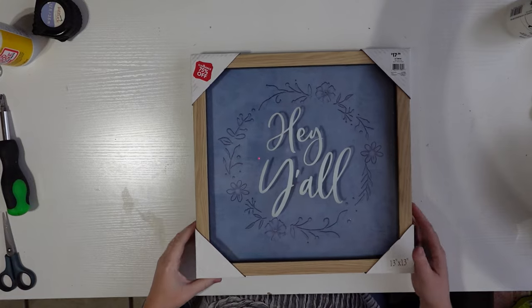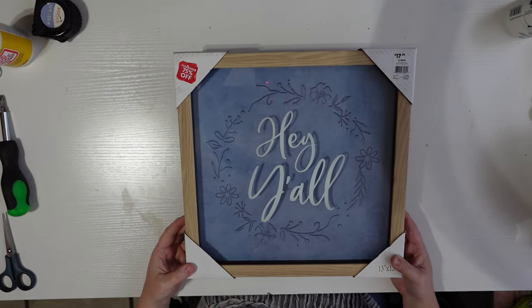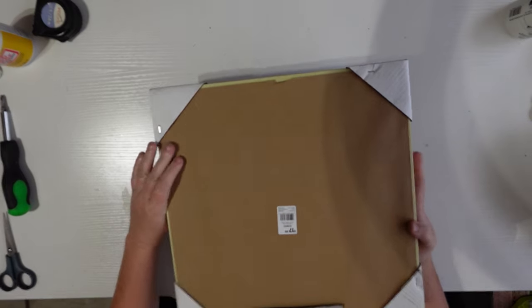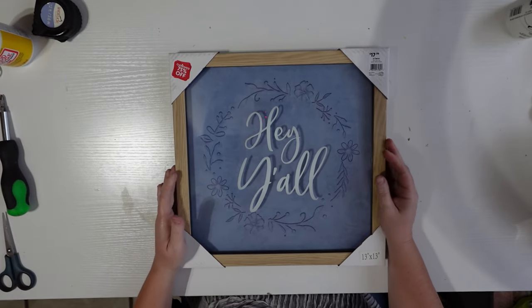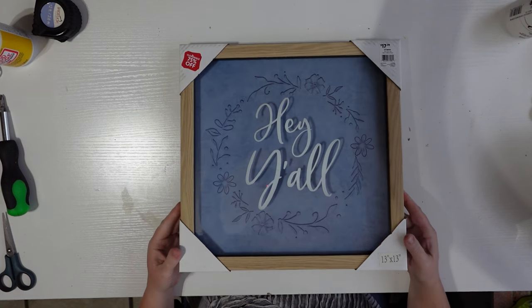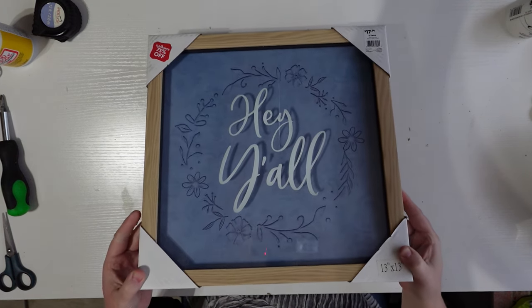This next sign was also from the At Home store — originally $18, discounted 75% off, so about $4. It says 'Hey Y'all,' and as much as I say that you'd think I'd leave it alone, but it has this beautiful blue floral design in the back. So I'm going to remove the 'Hey Y'all' lettering and add some of my little vintage pieces to the center.